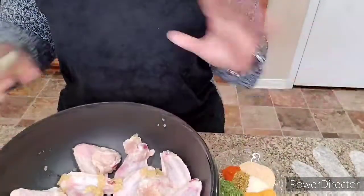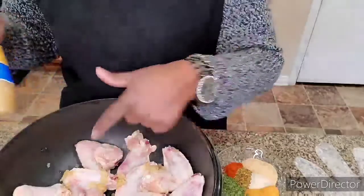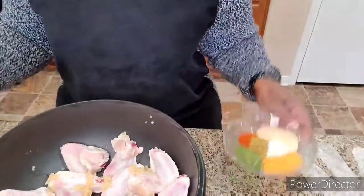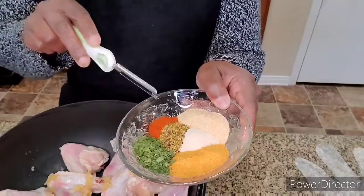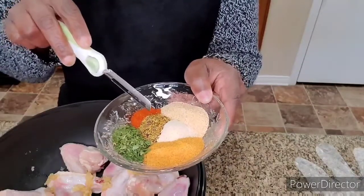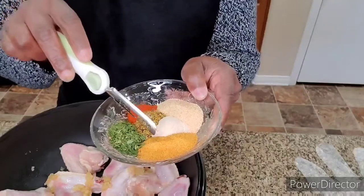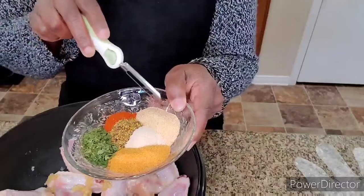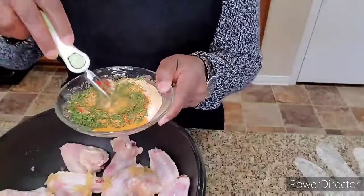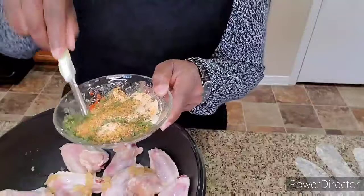I have my chicken wings here — they're already cleaned and washed. All I did was add a tablespoon — a little more than a tablespoon — of minced garlic on them. For the seasoning, we have dried parsley flakes, paprika — one teaspoon of paprika — and garlic pepper in the middle, one tablespoon of garlic pepper by Lawry's.